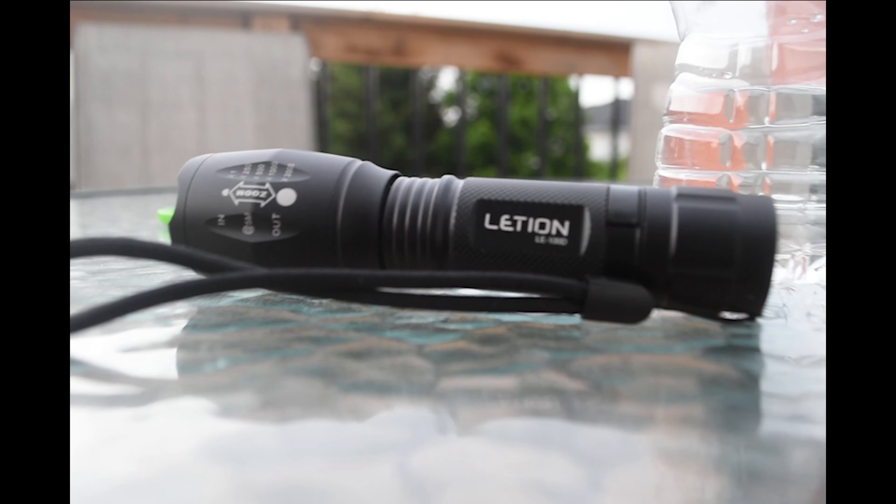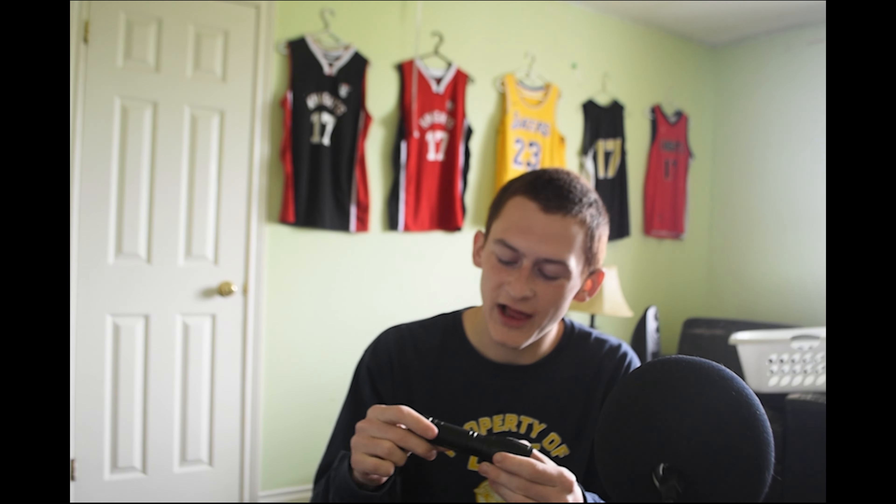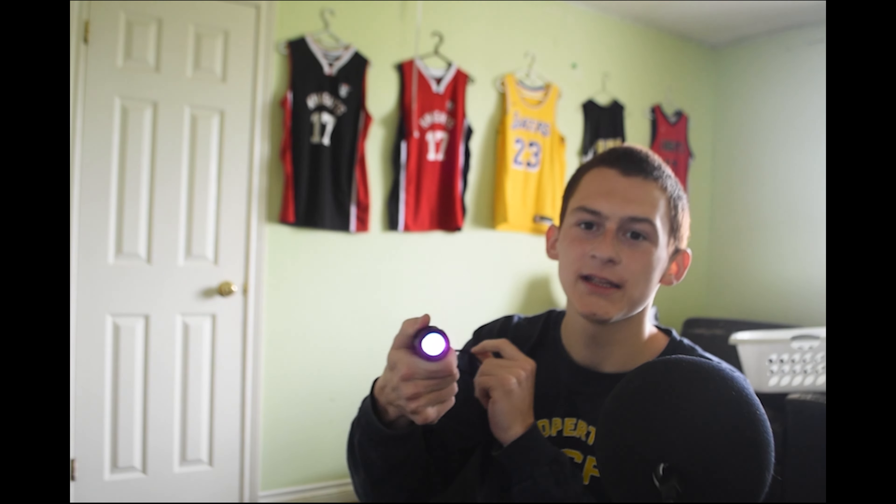What's up, it's your boy AJ Bond and today we're doing a review on the Lentin LE100D. It's a standard flashlight I got on Amazon for like 12 bucks. It has four different modes: super bright, medium bright, strobe, and a blue UV blacklight type thing.